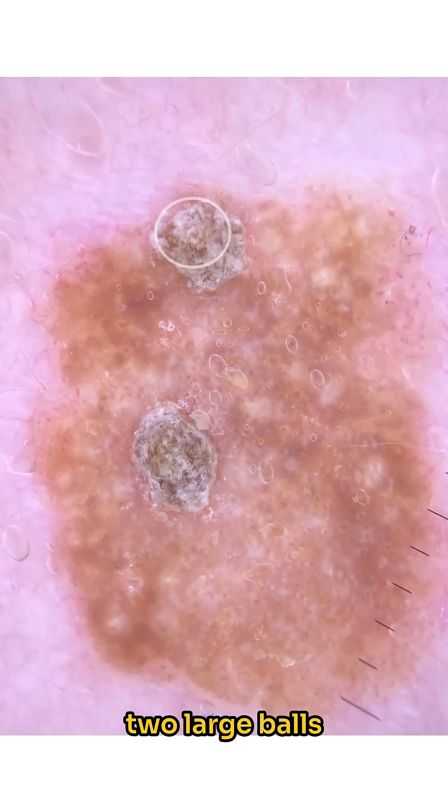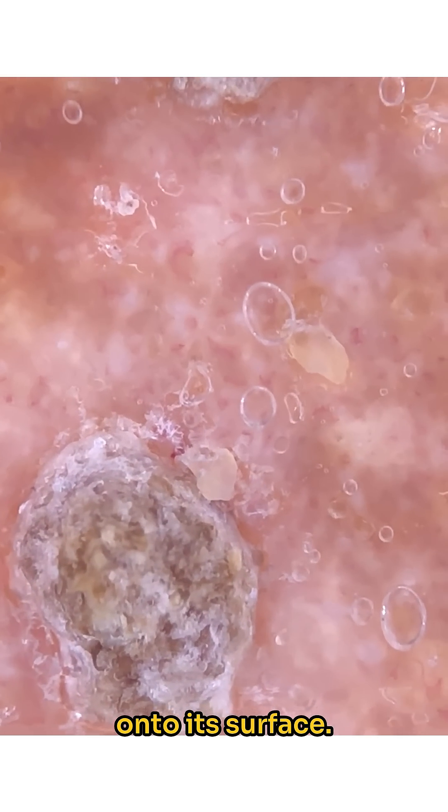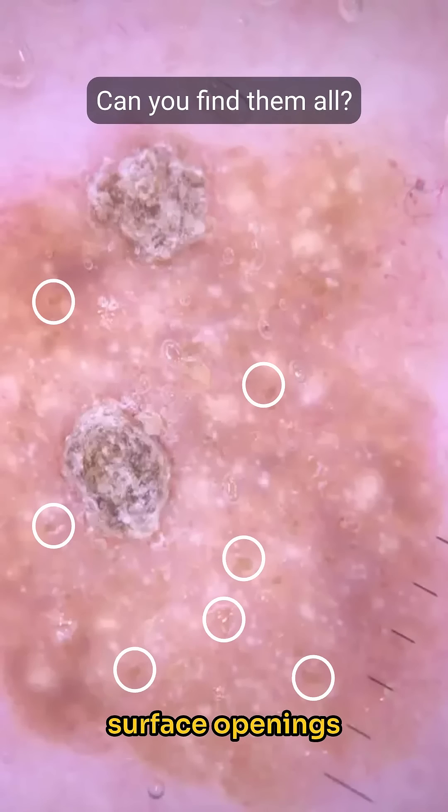The edge is well-demarcated with two large balls of keratin, like great big dirty snowballs thrown onto its surface. There's a light brown and pink background colour with many small sharp-edged tan and light yellow surface openings throughout.